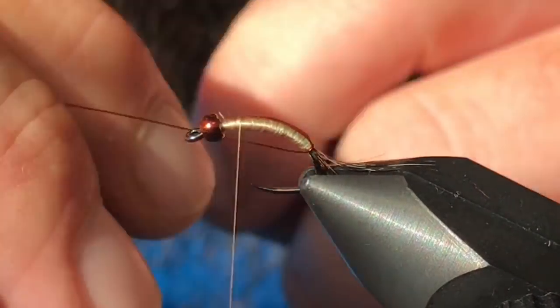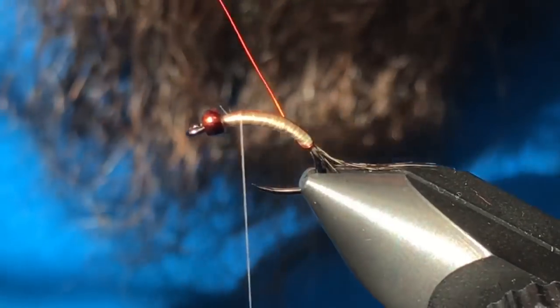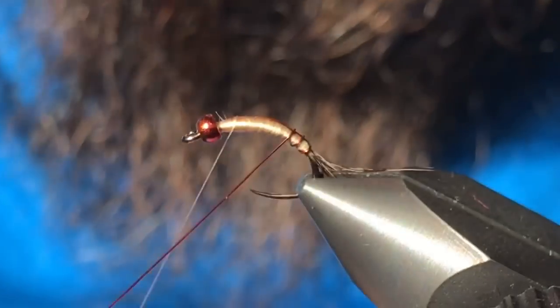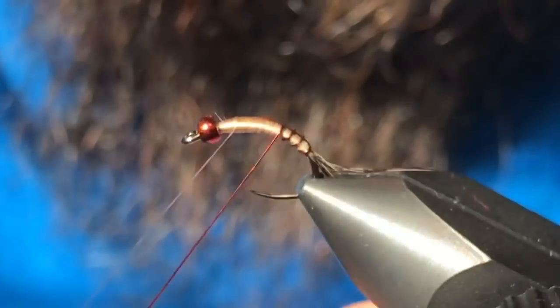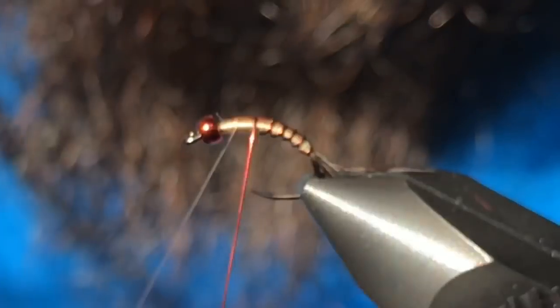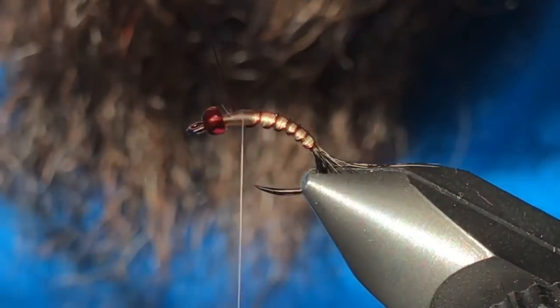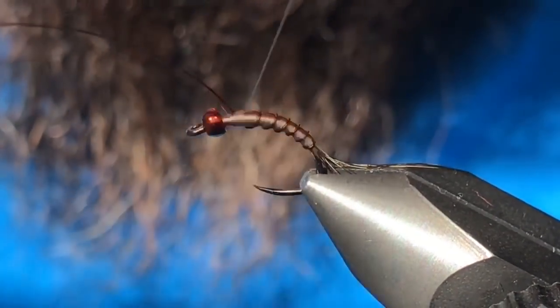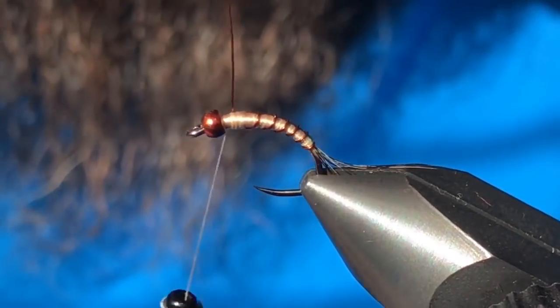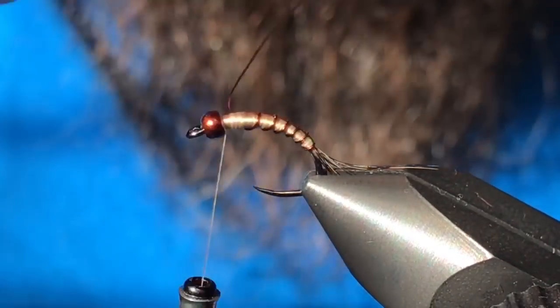Now I'm going to tuck my first wrap of wire right in below the body — kind of hides it down there — and then come in and segment the pattern. Usually four or five wraps of wire is all you're going to get on this size hook. You want to leave a decent amount of space for your thorax and wing case. I'll just helicopter that wire out of there.